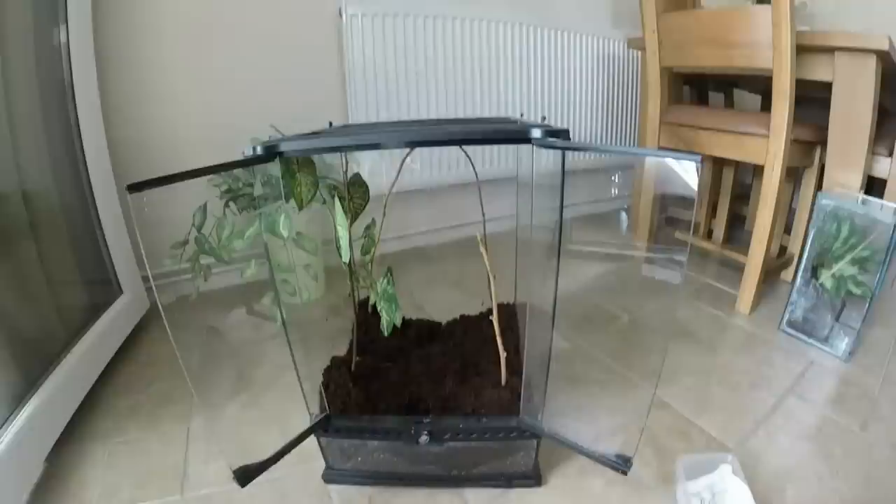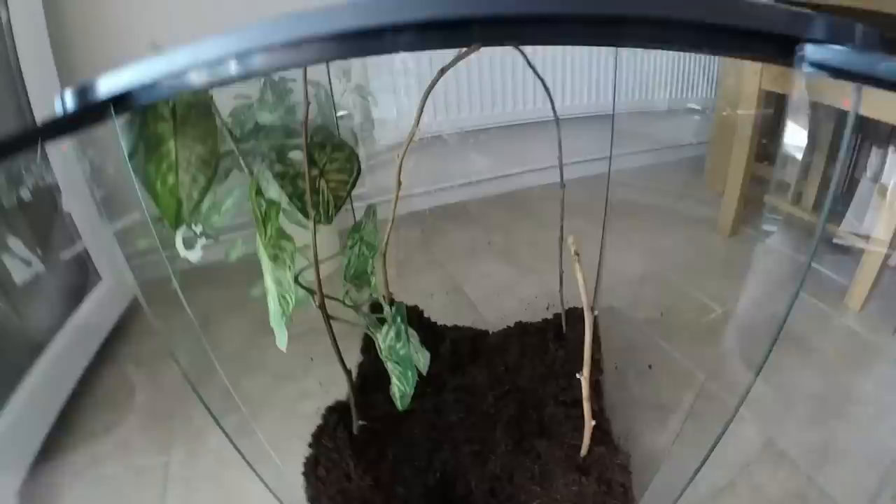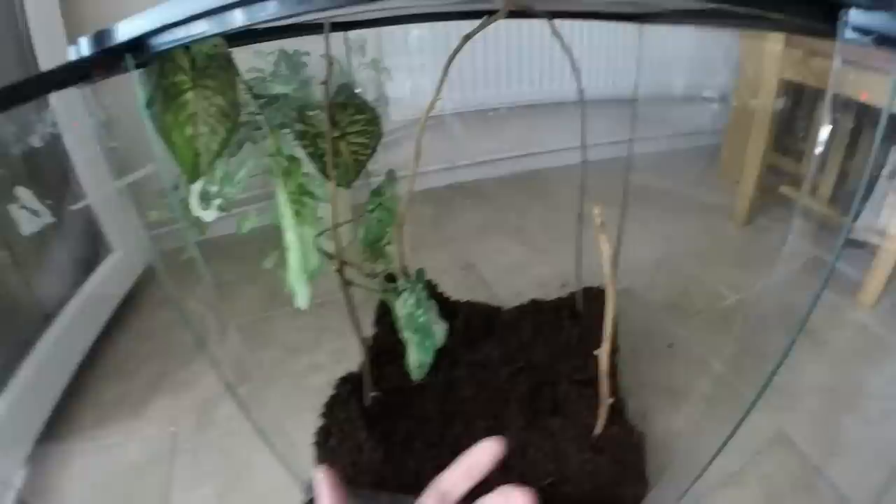Hey everyone, I've got my enclosure set up for my orb weaver who is just down here, and I really want to get him into it. When I spoke to people about housing this species, they said you can actually put some wood up in the corner — like up in the corner of your dining room — and it will build a web there. But I don't think my partner would want to come back and have a spider hovering above the bed.